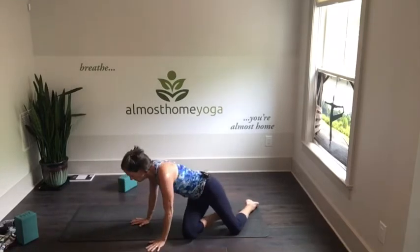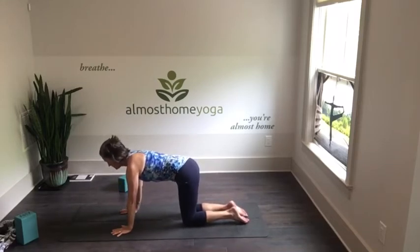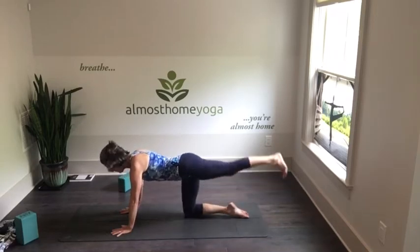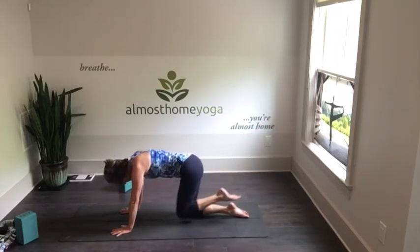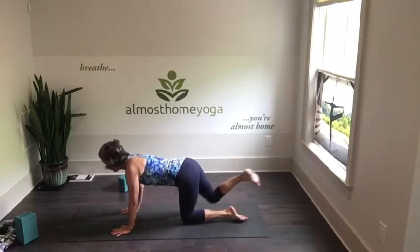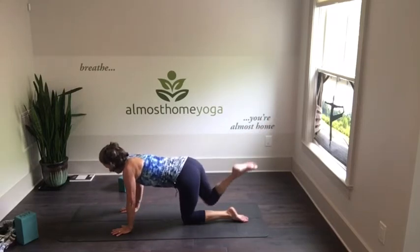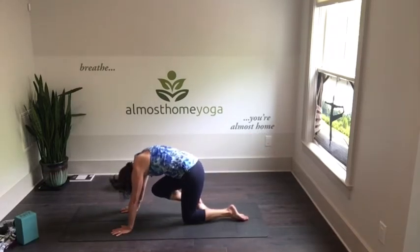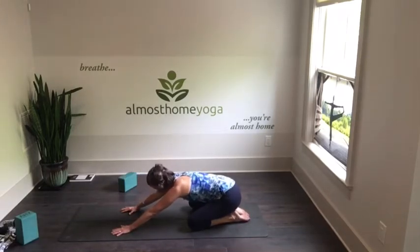Roll to one side and come back up to all fours. Spread fingers wide to protect the wrists, knees right over the hips, shoulders right over the wrists. Inhale, take one heel out, maybe do a little arch, and exhaling knee to nose. Inhaling out and exhaling knee to nose. Hold for a breath and release. Then do the other leg — inhaling out, exhaling knee to nose. Last one: knee to nose, hold for a breath, then exhaling release.